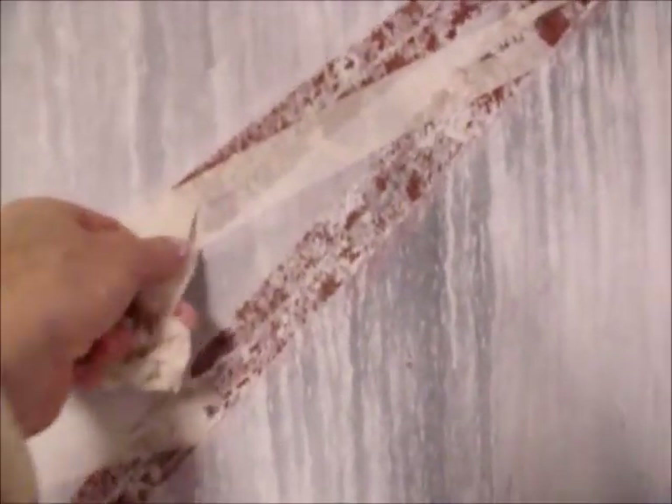I'm doing a little close-up here so you can see how gorgeous this is underneath this tape where the paint has seeped through.